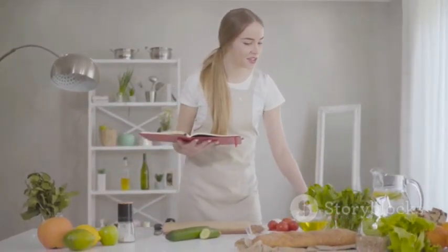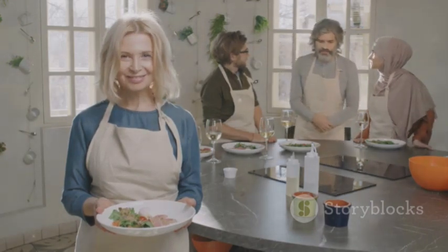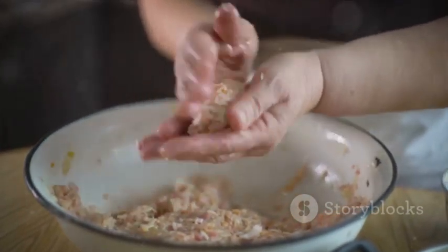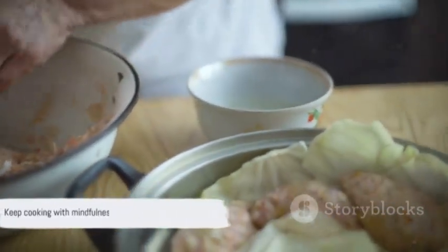The power of mindful cooking is in its simplicity. It's a practice we can incorporate into our daily lives, transforming the mundane into the meaningful. Remember, every meal you prepare is an opportunity to nourish not just your body, but your soul as well. Until next time, keep cooking with mindfulness and joy.